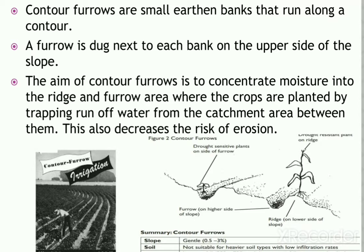Not only drought-sensitive plants but also crops like banana and areca are grown in the furrows. In the furrow areas, runoff water is more collected, which also provides nutrients and water to the ridge areas.